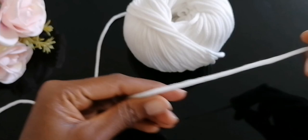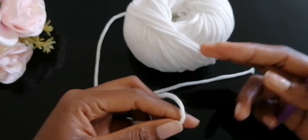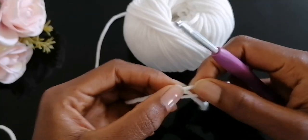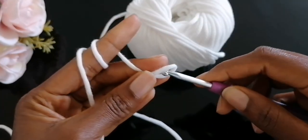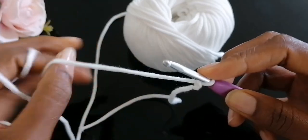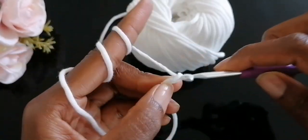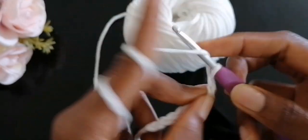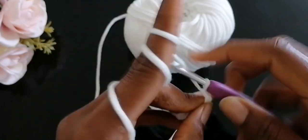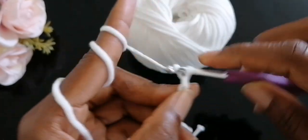To begin, we're going to make foundation chain stitches that cut across from one side of your face to the other. In my case I'll be chaining 31 stitches as my foundation chain, but this will depend on the yarn you're using. Your yarn thickness and hook size will determine the number of stitches you chain, but you can use a tape measure to guide you.